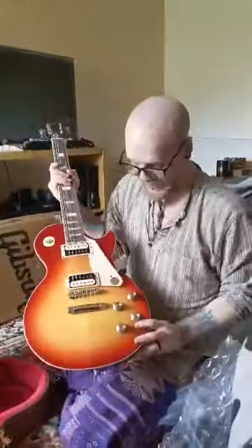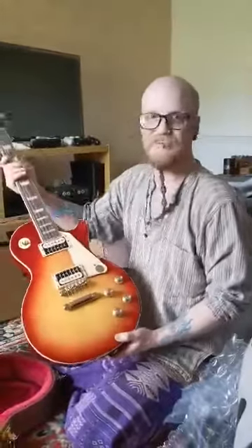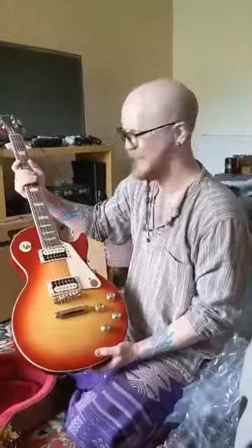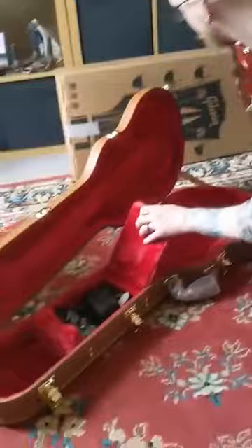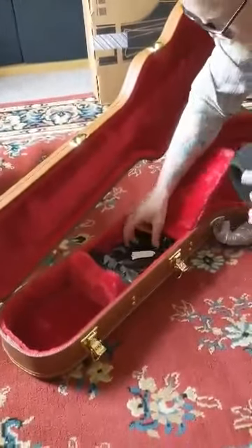You happy? I am. Doesn't that look beautiful? It's lovely. Yes, another guitar. Even the case is quite nice. Look at all this stuff you're getting out. Lovely little strap.